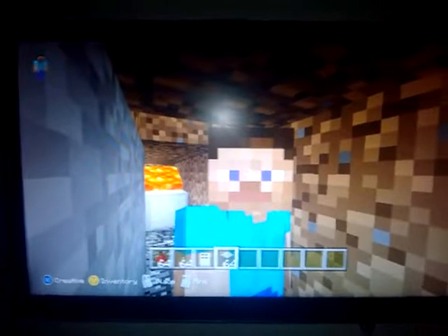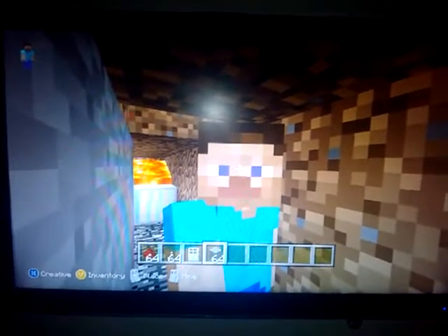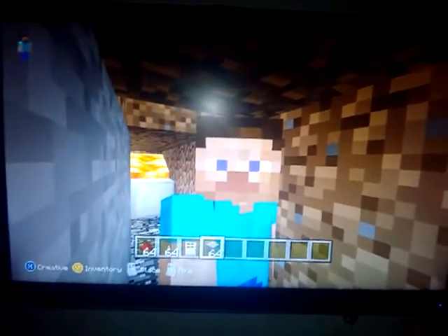All right guys, I'm going to show you how to make a hidden door, so let's go.